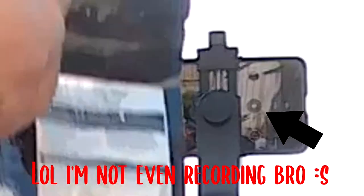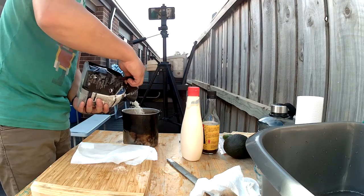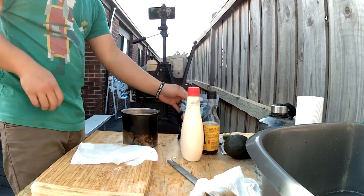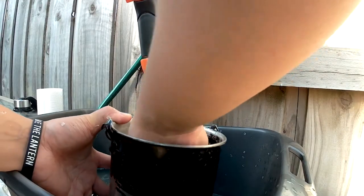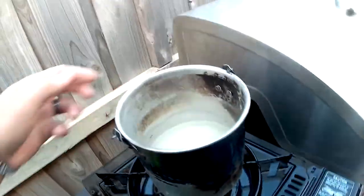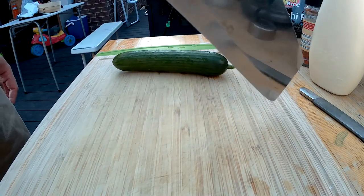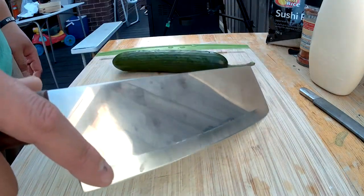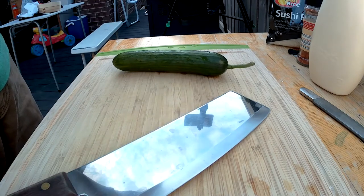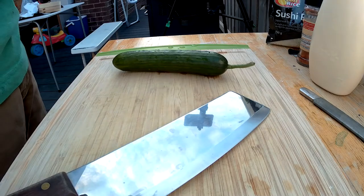Sushi rice. We're going to do the rice over here. I'm going to keep these rolls fairly simple — just your nori sheet, rice, scorpion fish, cucumber, avocado, and some spicy mayo as well.